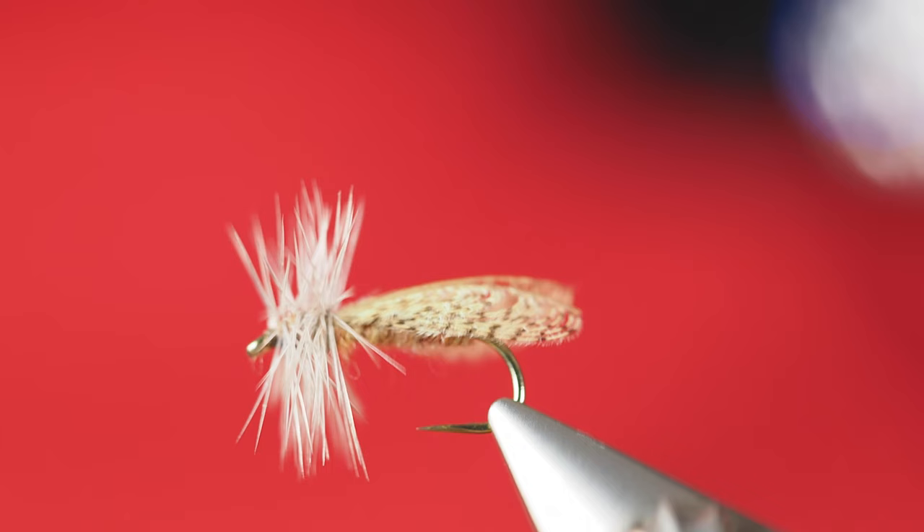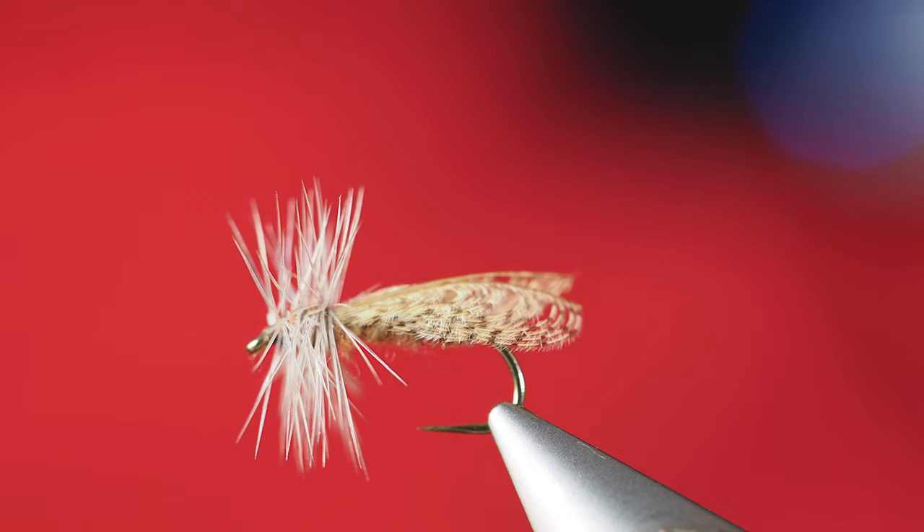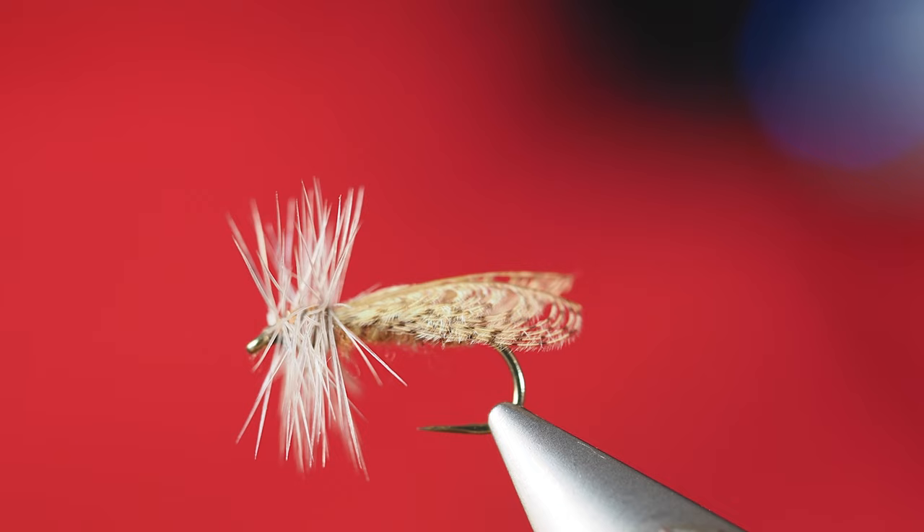There you go. Just again using the bent wing technique, but this time rather than using that bent wing going straight upright for a mayfly, we've created that kind of tent wing that lays back over the body to make a caddis fly.